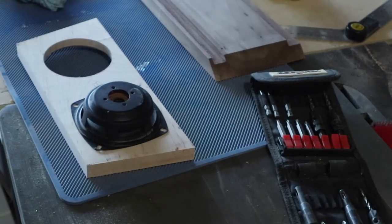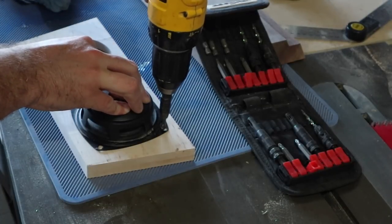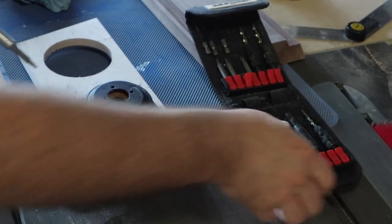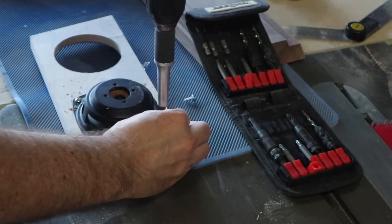Huge shout-out to Rockler. I met one of their team back at WorkbenchCon this year, and I explained what I was trying to do with this project. And without hesitation, they sent me a bunch of tools to help out with this build. So, thanks, Rockler.